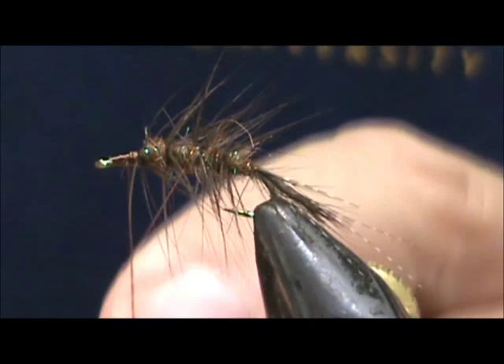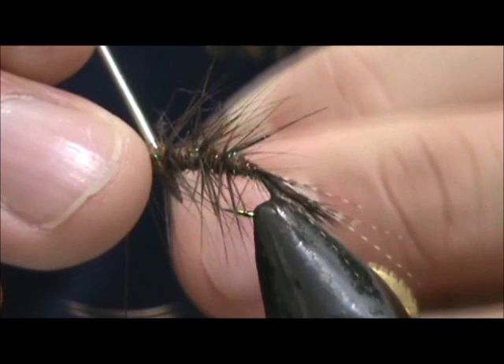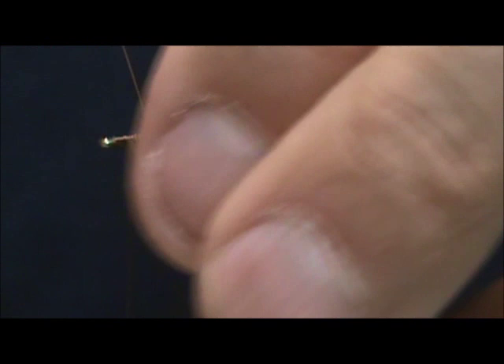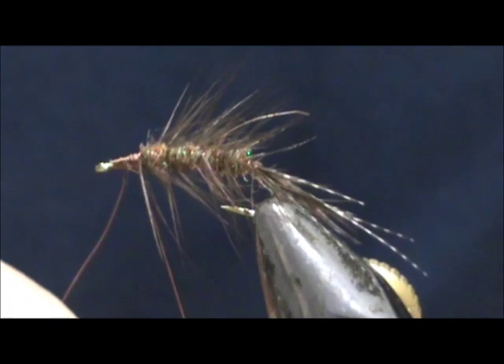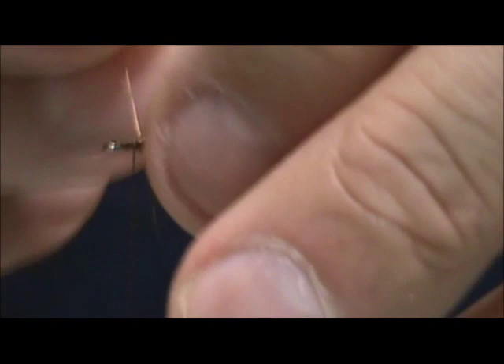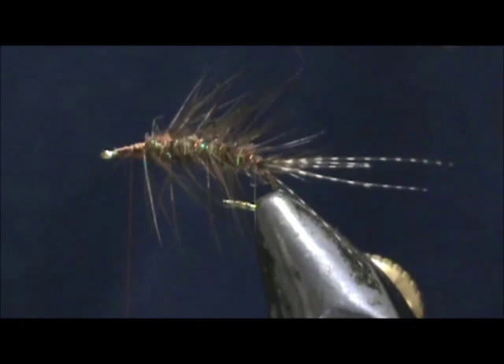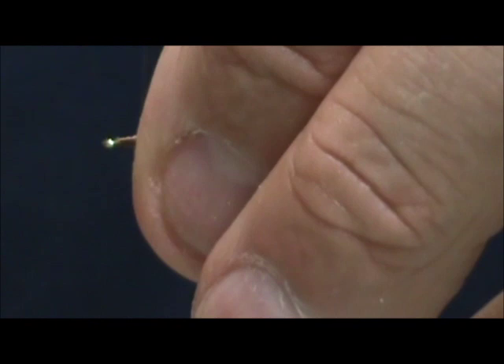Even if you make more wraps than the amount you used on the hackle, when you reach the top we're going to go ahead and tie that off. If the wire is thin enough you can just go ahead and break it off. I'm going to pull off the remainder on the tail and clean that head up a little bit.